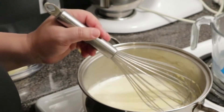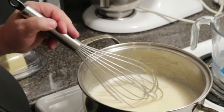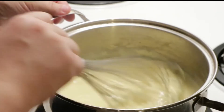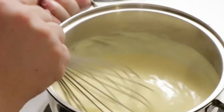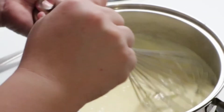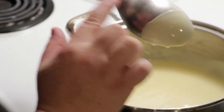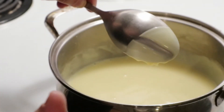Now you can start to stir the cream until it becomes nice and velvety. Okay guys, the cream is done — it took just a minute to cook it all the way through, and as you can see it's nice and velvety. When the cream looks like this, you do this trail test and if it holds — your cream is absolutely perfect.